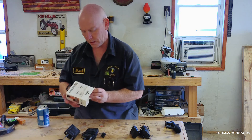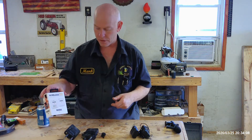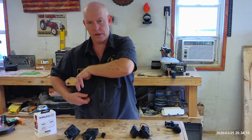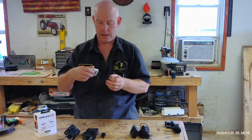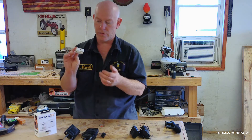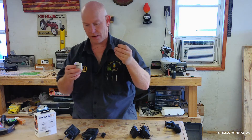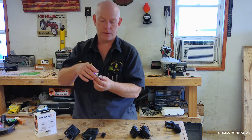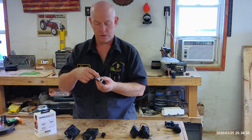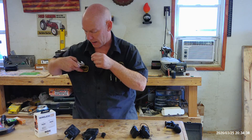It is the Rode Wireless Go. This isn't a full review since it's the first video I'm making with it. So far what I really like is it's tiny and fits in my front pocket. It doesn't have a replaceable battery — it has an internal battery that charges off a USB port. It also has a built-in mic so you don't even need the lavalier, but for now I'm going to use the lavalier.